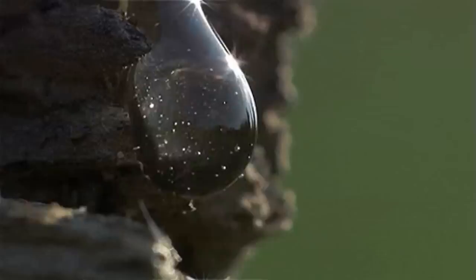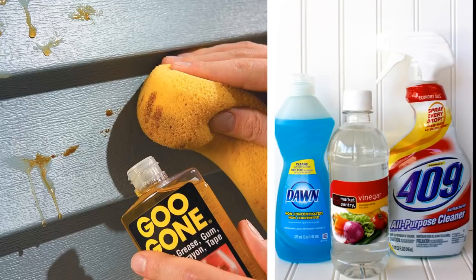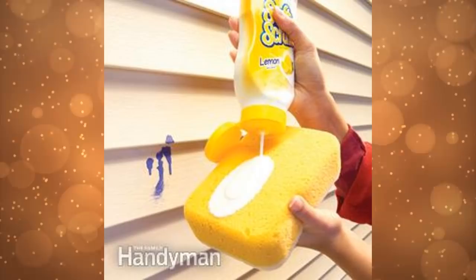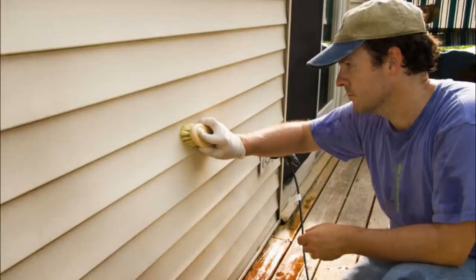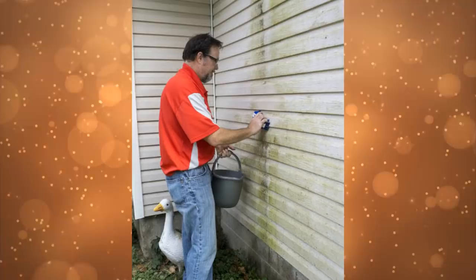Drippy trees leave sap on your vinyl siding. It's important to clean it up as soon as you can to prevent it from becoming more difficult to remove. A regular kitchen cleaner should usually do the trick. Use Formula 409 or similar cleaners to remove the goo. If the sap doesn't dissolve with a standard cleaner, try using a citrus cleaner, but first check it's suitable for vinyl surfaces. You can test it on hidden spots on the vinyl first to see if it causes discoloration. Apply the cleaner using a clean cloth or soft sponge and scrub your way through the spots using a brush.